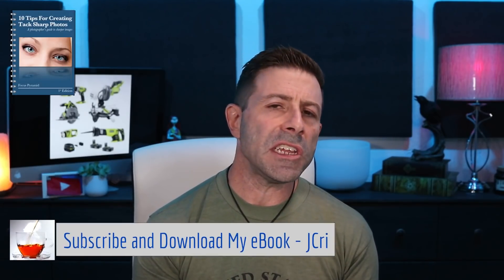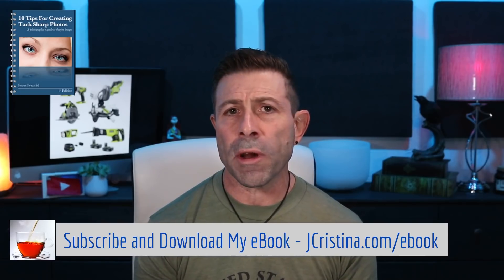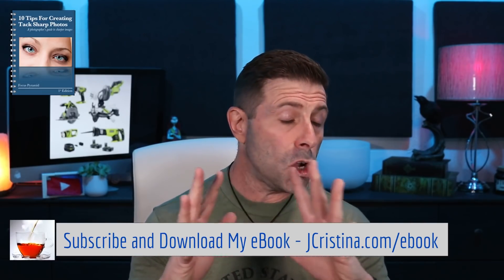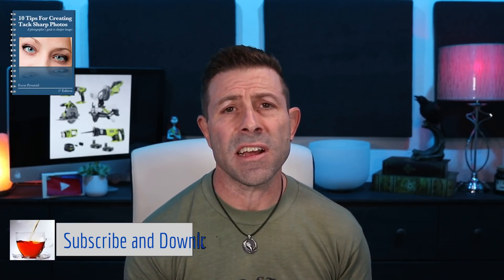Also, pick up my free ebook at jcristina.com/ebook — 10 tips for making sharper images, great for amateurs and professionals alike. It's free, so go grab it. That's it, I'm out of here. Many blessings to each and every one of you — take care and have a great weekend.